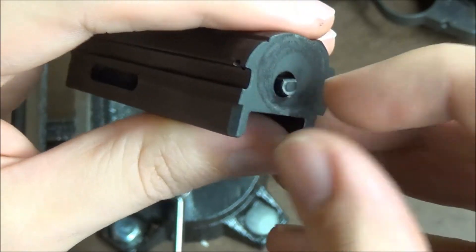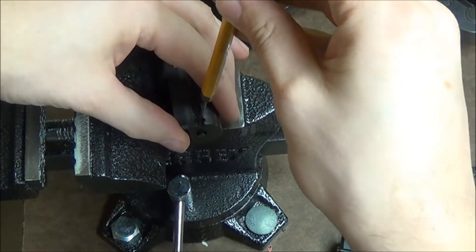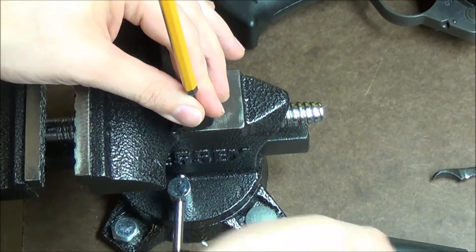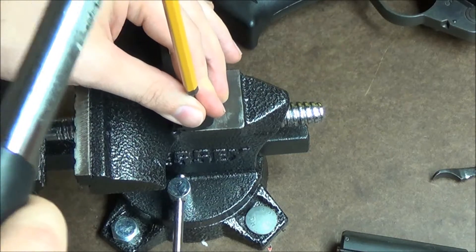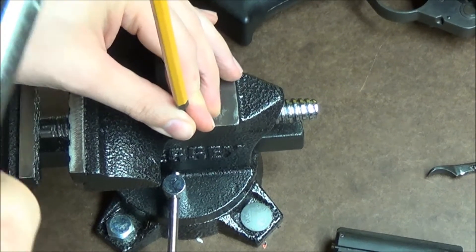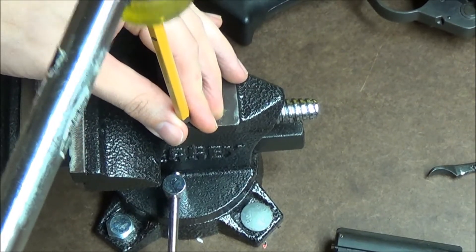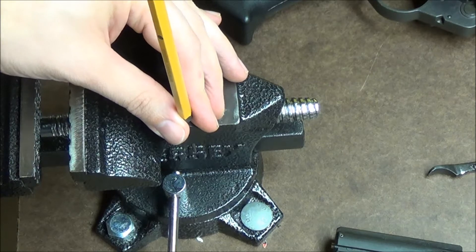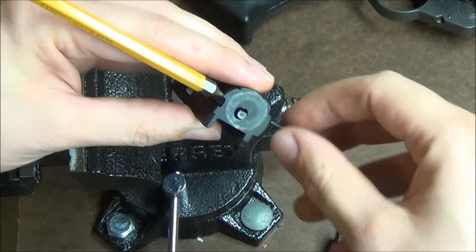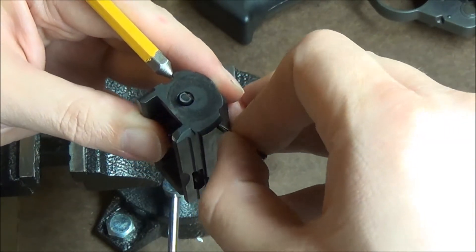The pin is just going across the flat spot holding it in. Go ahead and take your punch, insert it into the little hole, and you're just going to knock that pin out. The nice part is that the punch will take the place of the pin — you don't need to pull that all the way out. It will come out, but it only needs to go through just a little ways.